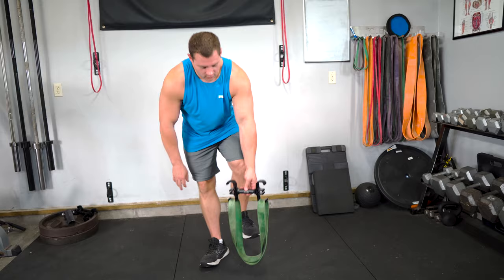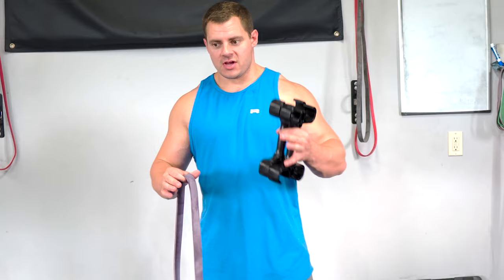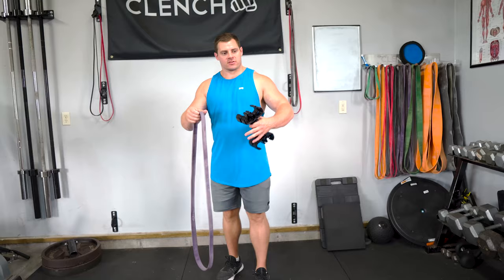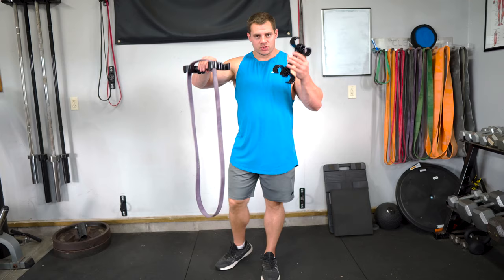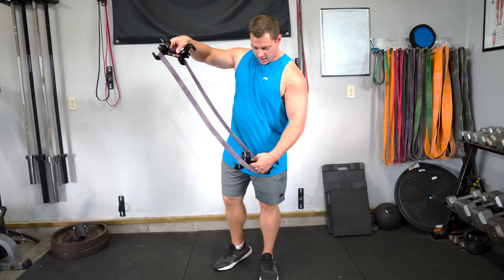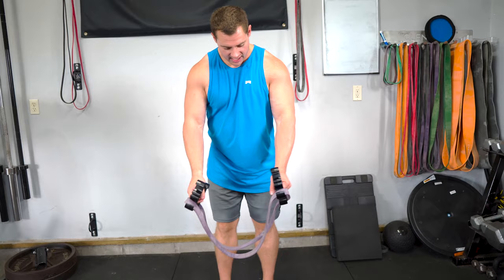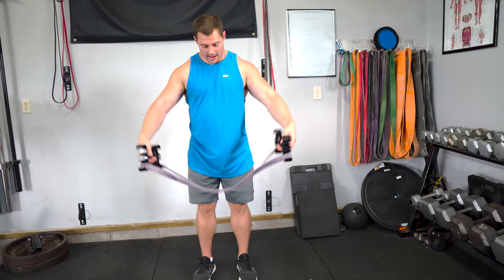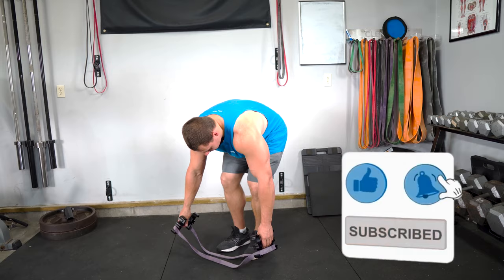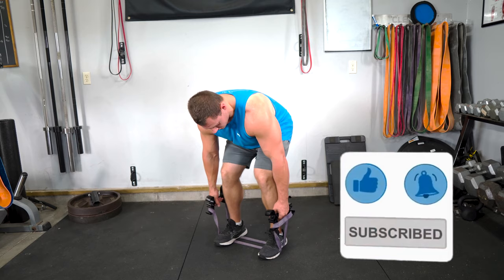The next concept I want to walk you through is setting up a deadlift and showing you how to stack multiple bands onto these handles, just like pyramiding your weight up while doing sets. If you're ever hooking two handles onto one band, I recommend putting one on one side and one on the other side. That puts the handles on the inside of the band and makes sure it's evenly set up. To do a deadlift, get the band on the floor, step into it, get your shoulder-width stance making sure everything's even, and then you're doing a deadlift.